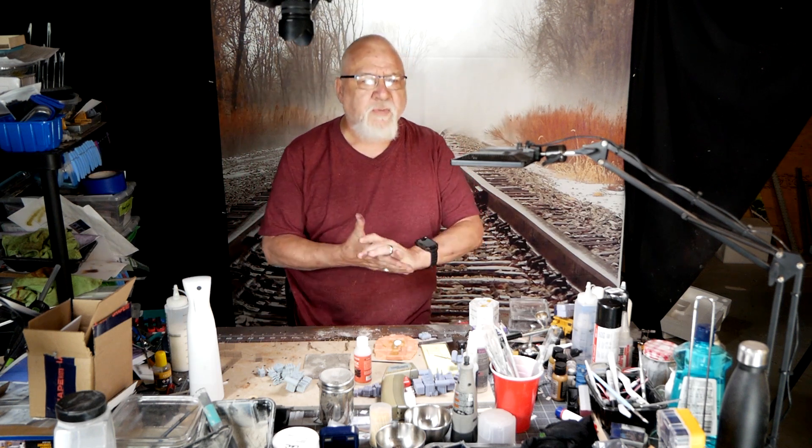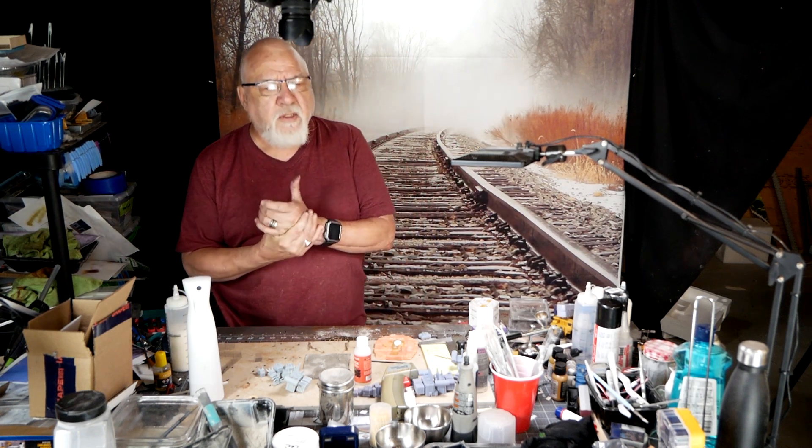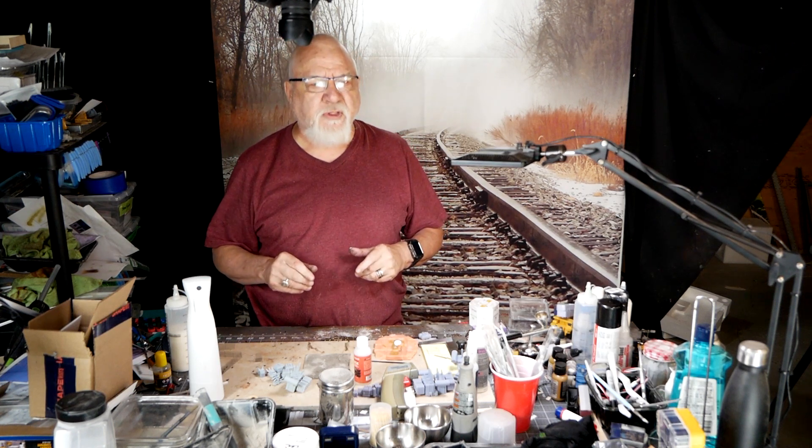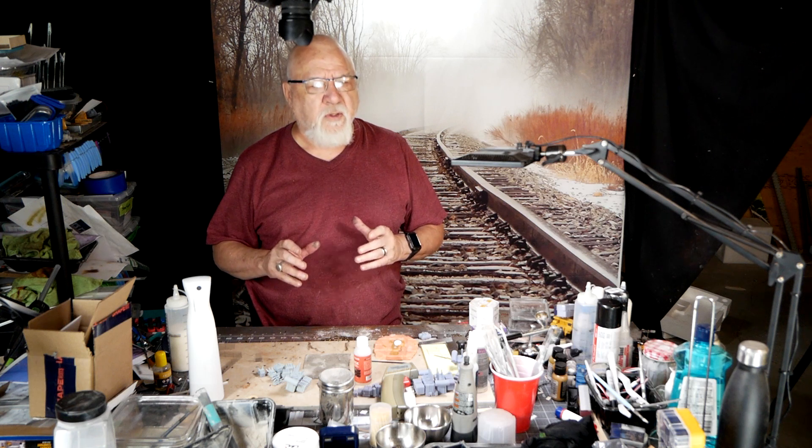Welcome back. My name is Dave and this is McCarroside, my unskilled layout. Today we're going to do the last little bit of structure that's going to go in the mine.